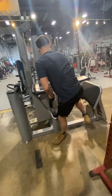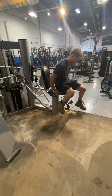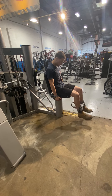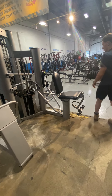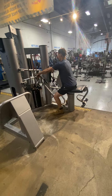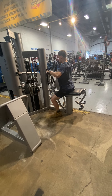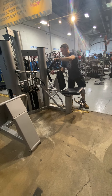And then on our last side, we're going to have a leg extension, followed by a back row, and also you can do abdominal crunches.